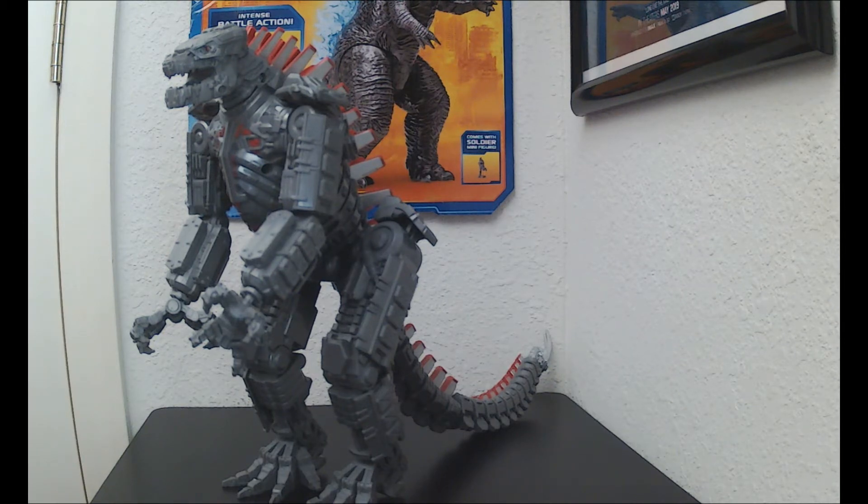Got a headache and everything, I'm sweating, I'm thirsty as hell, but I just wanted to keep busy. And if you guys saw my thumbnail, this is gonna be a raw and real figure review, discussion and opinion for the Playmates giant 11-inch Mechagodzilla from the film Godzilla vs. Kong 2021.